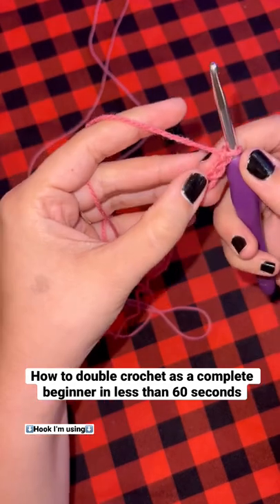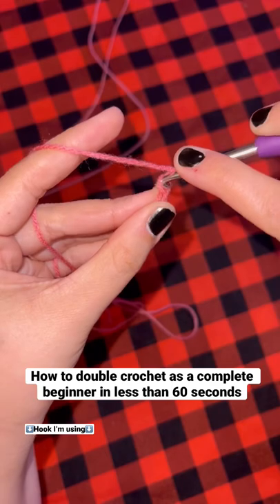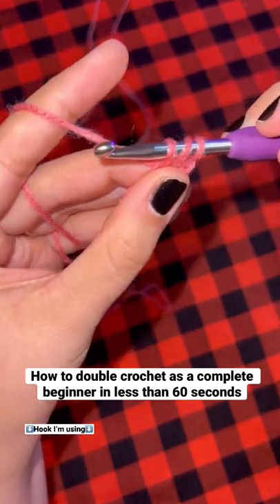When starting your second row, count two stitches back. Now wrap the yarn around your hook, go through that stitch, grab the yarn, and pull it back through — so you're going to have three pieces of yarn on your hook.